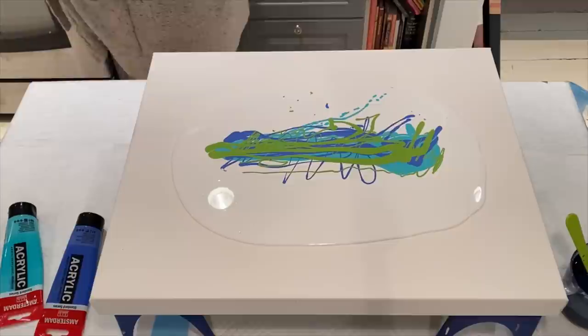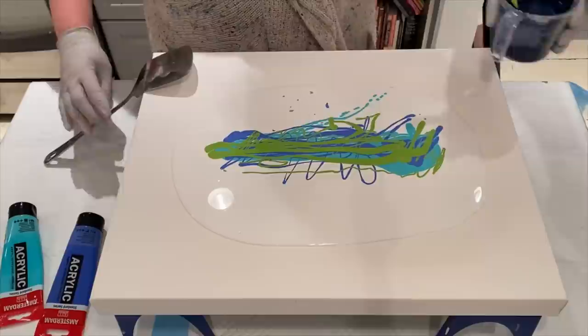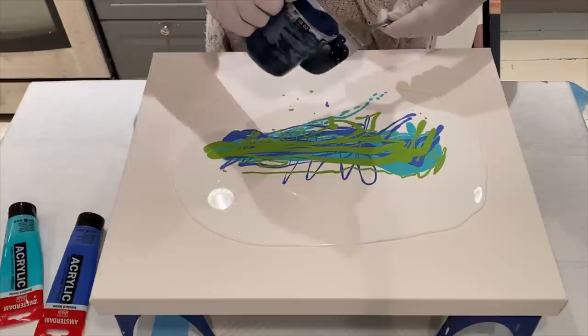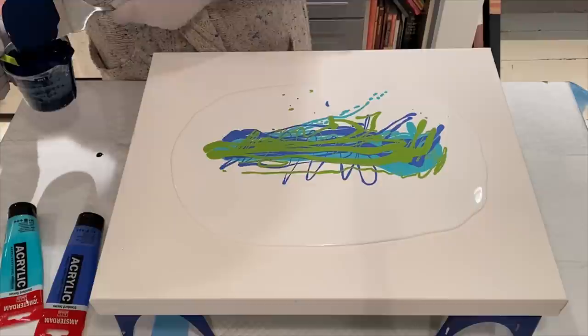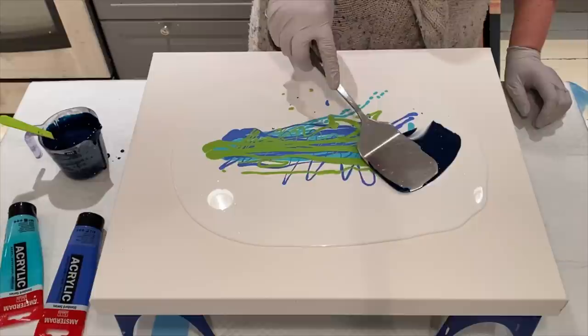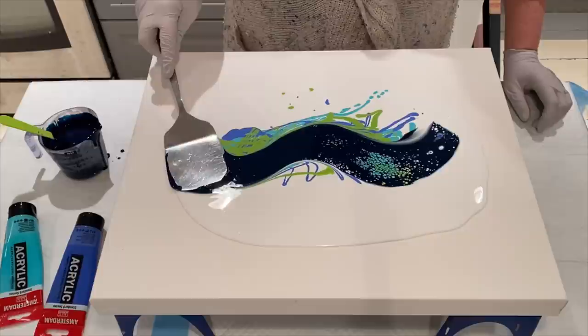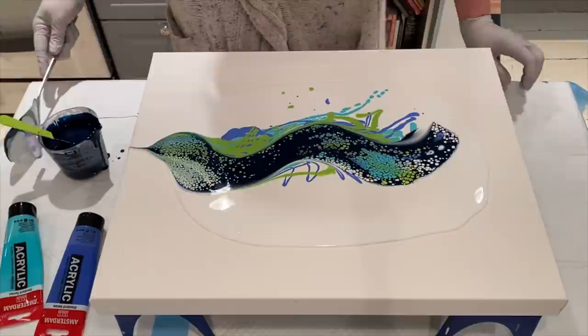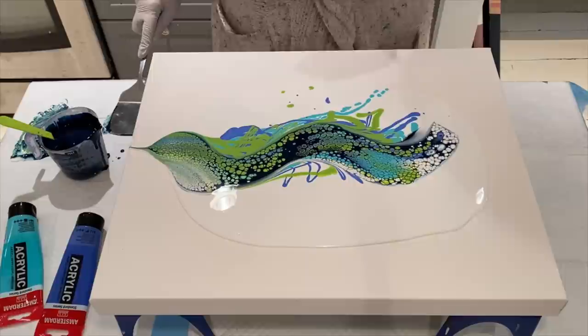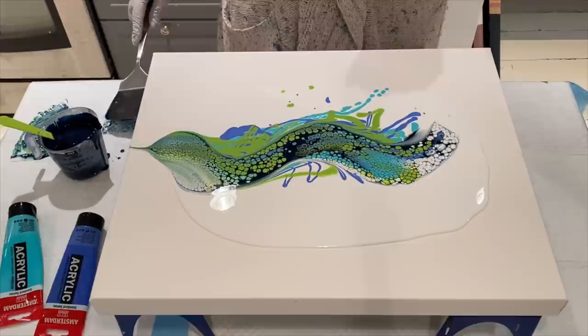I'm going to use a spatula like Karen did and drizzle this on. What a mess! Okay, I love this — and now I'm only allowed to do one more swipe.